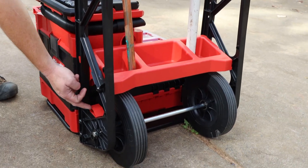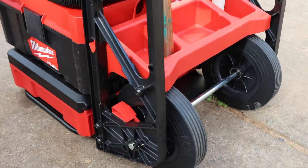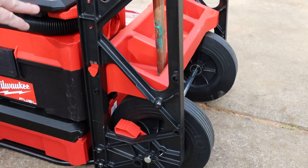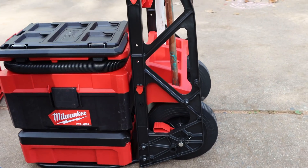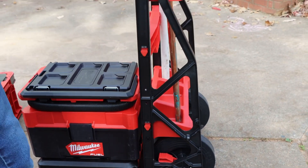You can fold up the bottom. You got to pull this lever, but you got to pull it on both sides, and you got to get the bottom started folding up at the same time. Kind of tricky to fold up the bottom there. I'm not a huge fan of that, but we'll see how that goes over time.